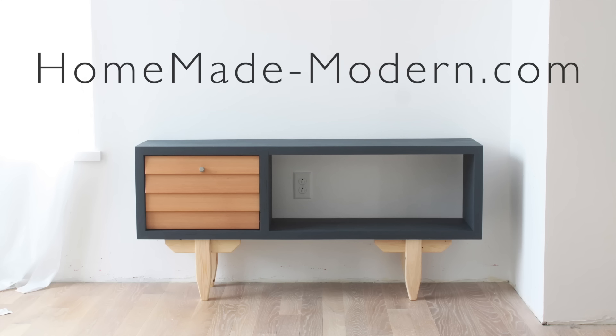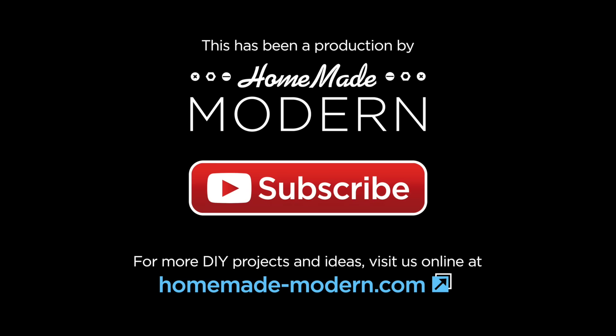For more detailed information go to my website, and be sure to follow me on social media. Don't forget to subscribe to this channel if you haven't already. Thanks, bye!